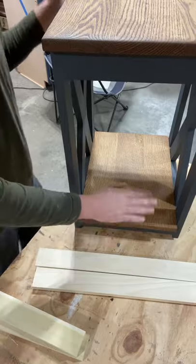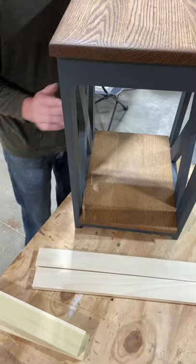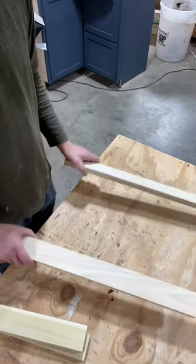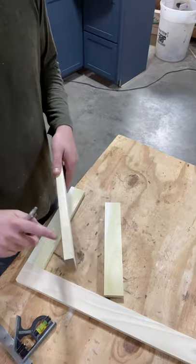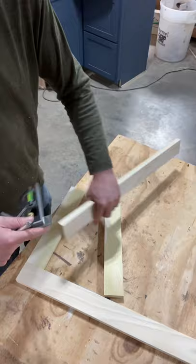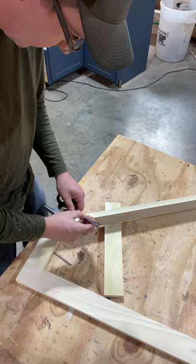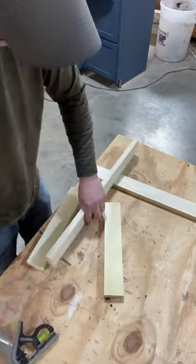Moving forward, I'll be referring to the front and back and where the X's are as the sides. We're going to assemble the sides first, so you'll need two legs and two of your side supports. Measure a line three-quarters of an inch up from the bottom of the leg on the inside where you're going to mount. If you have one of these multi-squares it's easy — just set it at three-quarters and mark lines on all your legs.